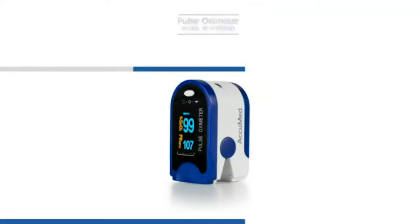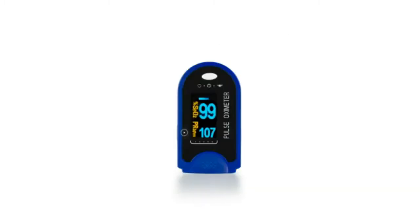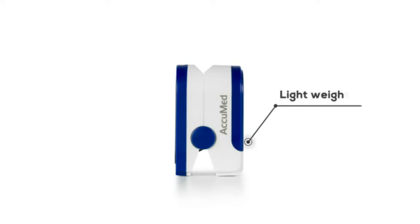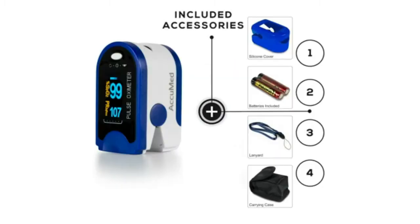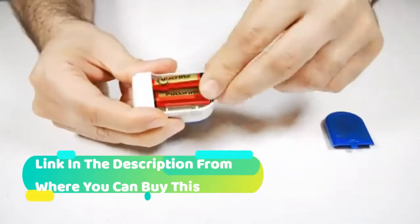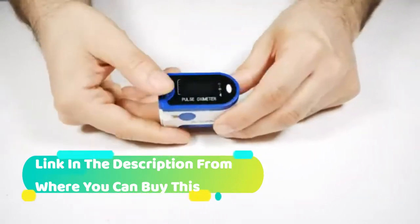AccuMed Fingertip Pulse Oximeter, SP02 Finger Blood Pulse Oxygen Monitor with carrying case, lanyard, silicon case, and battery — CMS50D. Accurate oxygen saturation and pulse rate readings in one device. The fingertip pulse oximeter fits all finger sizes from kids above 4 years old to adults, measuring the level of oxygen in the blood and reading pulse rate in just 8 to 10 seconds. It is crucial to use the device in a stationary position and not while in motion for precise readings.